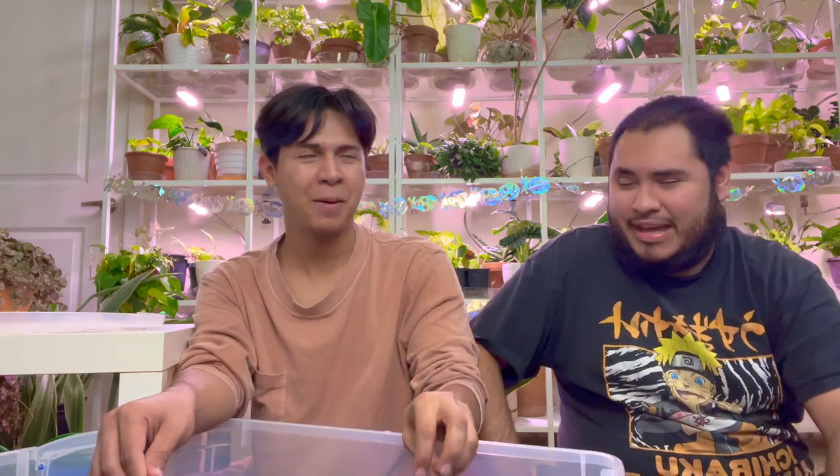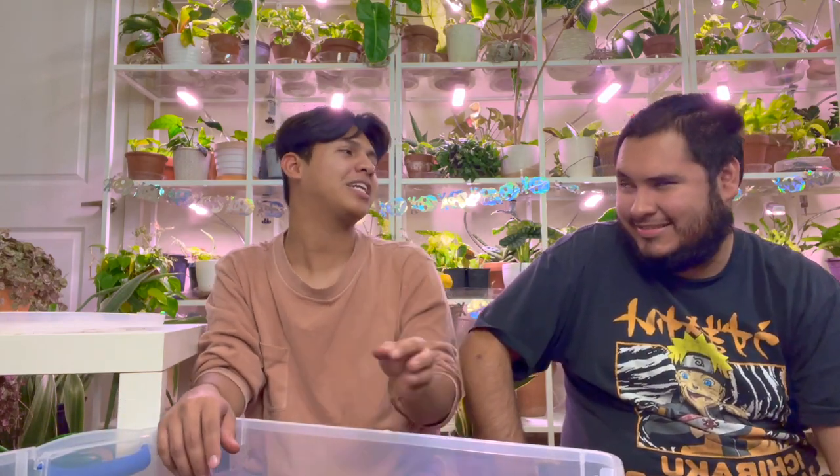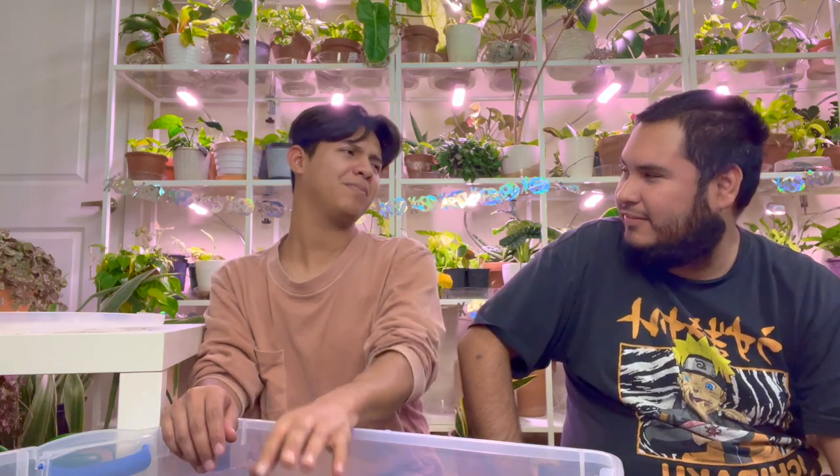I'm almost 23 now and he just turned 25. Crazy! I always feel like I'm younger than I am. I don't usually like being treated like I'm older or more mature than I feel — it's a whole thing. Anyway, nothing bad, we're good!